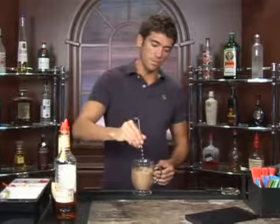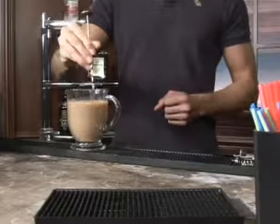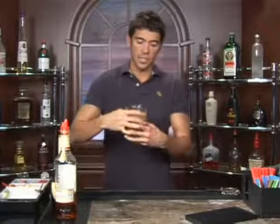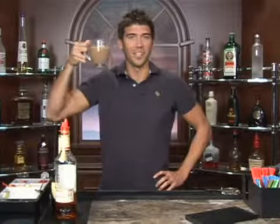Now we're going to take our spoon and give it a stir, and if you like, you can just make it like your regular cappuccino — just add some steamed milk on top — or you can just take it down like this. Either way, you're up for a ride. Cinecino, start your morning off right. Bottoms up.